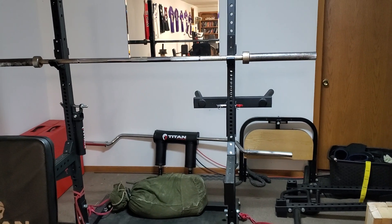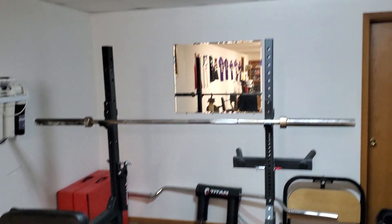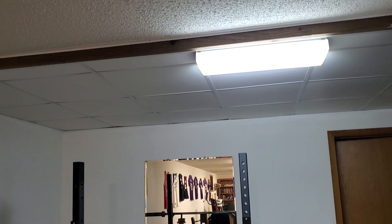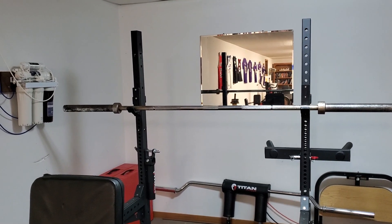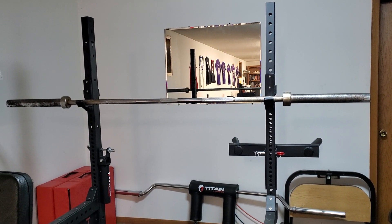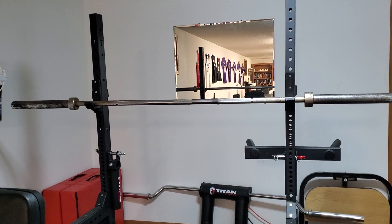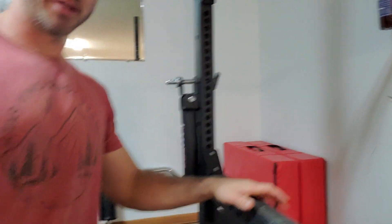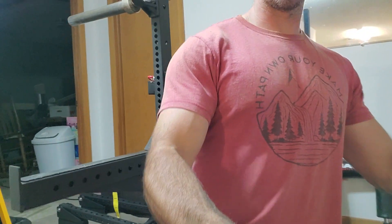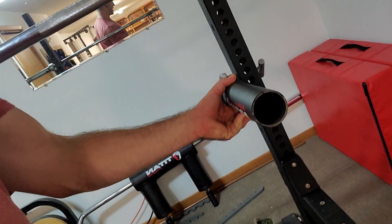And then of course the squat rack — this is the Titan T3 squat rack. Not a power rack, because my ceilings are around 8 feet and I didn't have room. I wasn't going to do pull-ups on it anyway, so I chose the open squat rack for more room around it. Accessory number one: safety arms, which you can see here. Working in a home gym by yourself, you need spotter arms for heavy weights. Down here we also have a Titan Fitness landmine attachment for landmine exercises — versatile, a lot of exercises you can do.